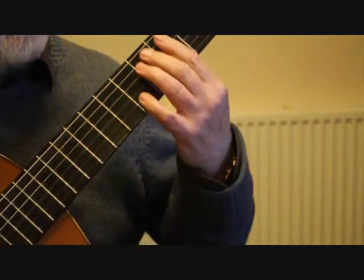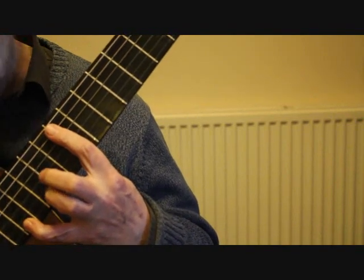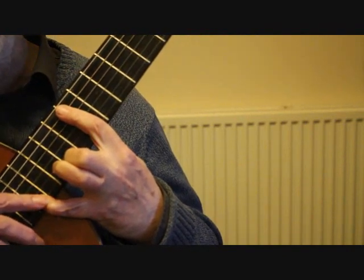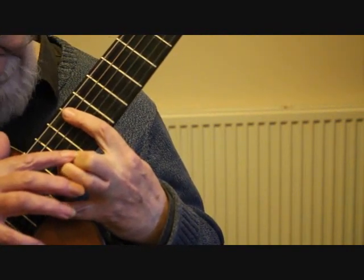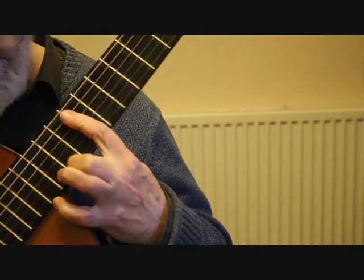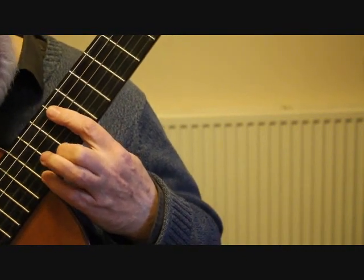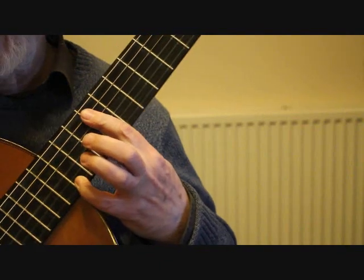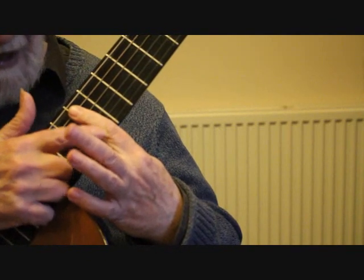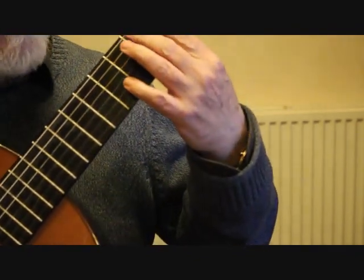Now with the 9th fret bar, we're playing F sharp as a slur at the 14th fret, then doing a pull-off or slur from the F sharp at the 14th fret to the D sharp at the 11th fret. Then to finish bar 37, we're placing the little finger on the 12th fret 4th string, playing the E and then doing a pull-off to the C sharp which the bar is covering. So bar 37 we've got the slide up.